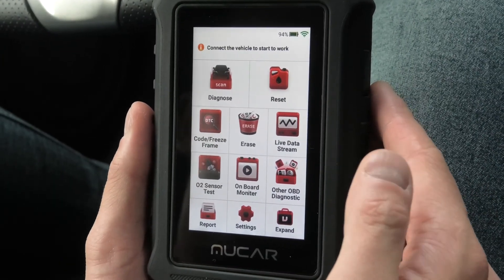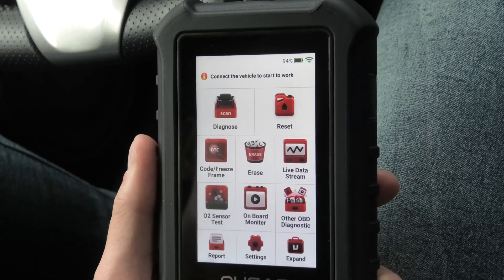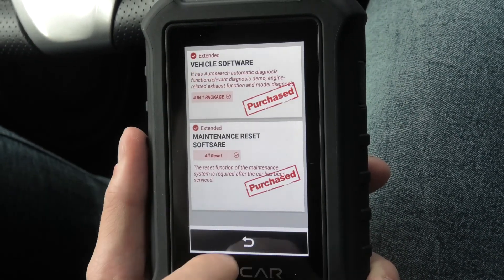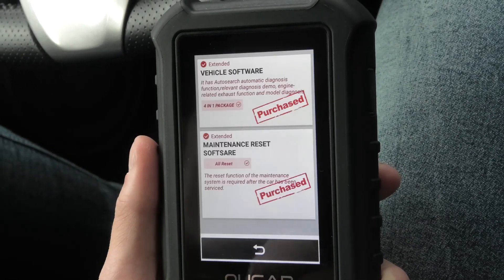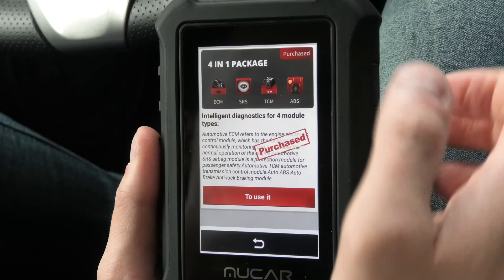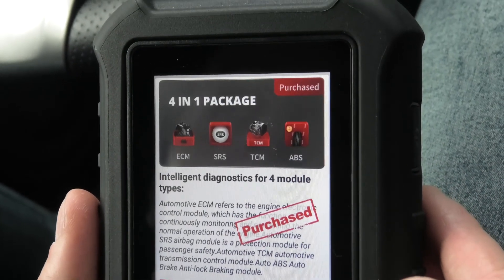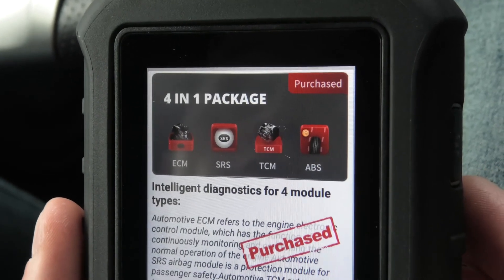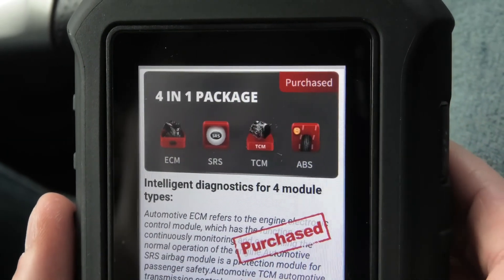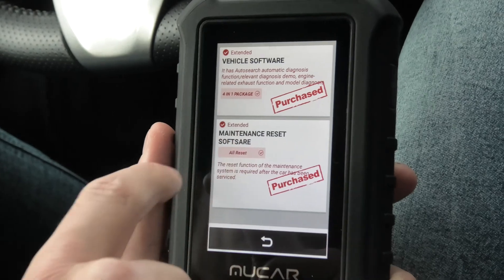Now let's move to the functionality of the unit. By default you will see all these icons but not the top ones — the diagnose set. If you want these functions you need to purchase them separately. The vehicle software, represented by the diagnose option, costs $40 and consists of four different systems: you can diagnose the ECM or engine control module, the SRS supplemental restraint system, TCM transmission control module, and ABS anti-lock braking system. So if you want access to these you have to pay $40, and overall I think it's worth it.